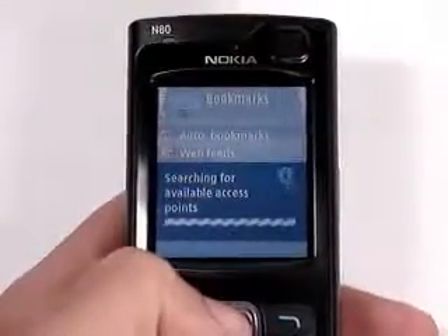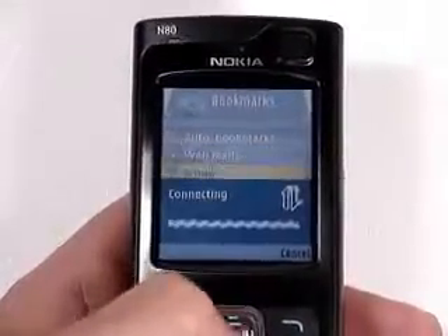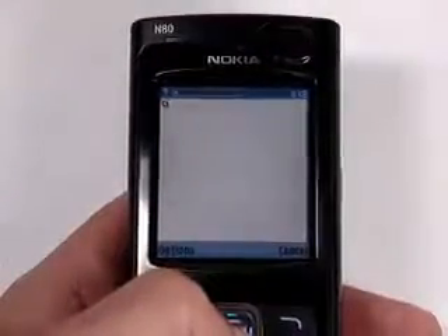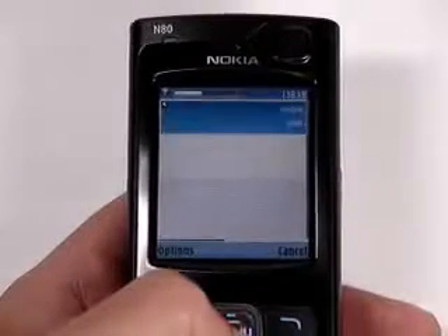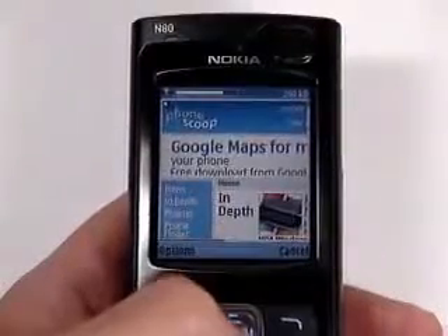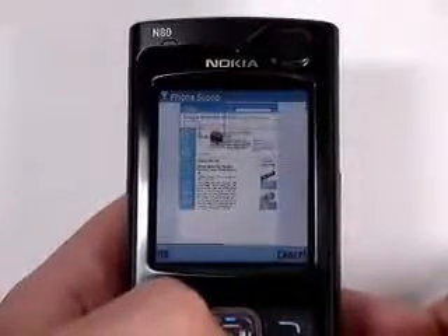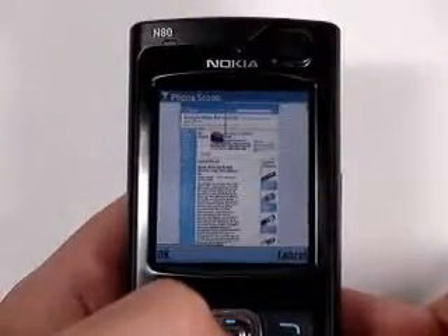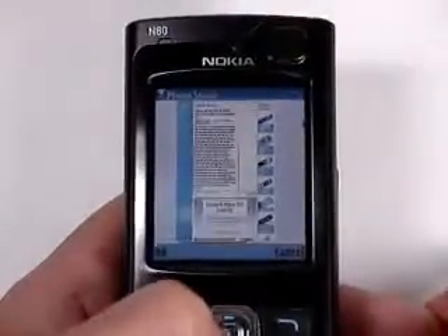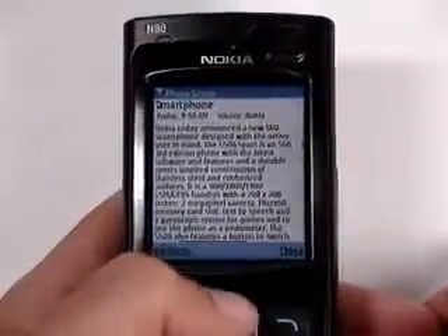The N80 has both 2G and 3G cellular data, but it can also get online using Wi-Fi as well. The Wi-Fi is super easy to use, one of the best implementations we've used on a phone so far, and we're using our home network to browse the web here. Let's skip watching it load and get right to the good stuff. When a site loads, all you see is the upper left corner, but pressing 8 brings up a map of the whole page. You can move the red box around to zoom in on that area. Notice how all the columns of text are rendered so that they're only as wide as the screen, or the red box.